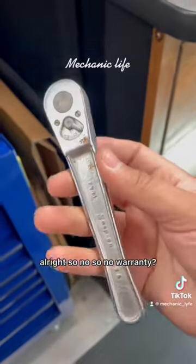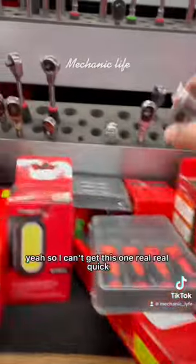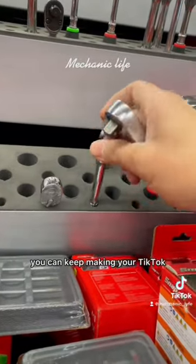I'm sorry, I got to get down if you were to. Alright, so no warranty? Yeah, sure. So I can't get this one real quick? You can keep making a TikTok.